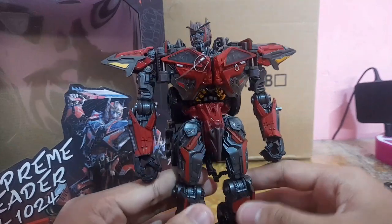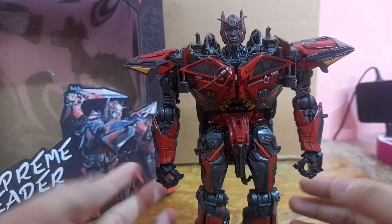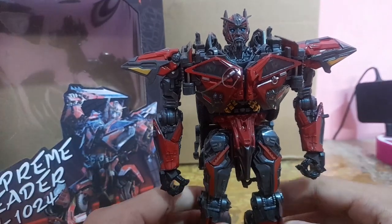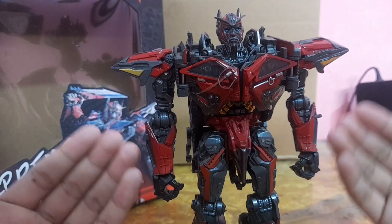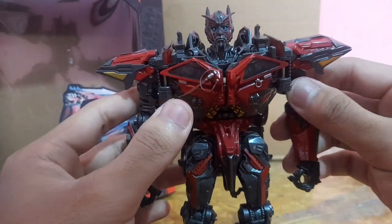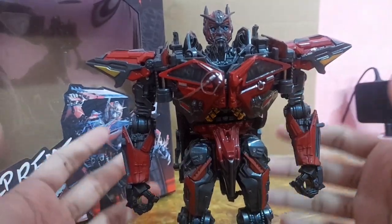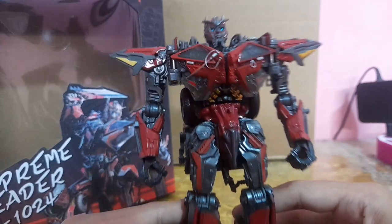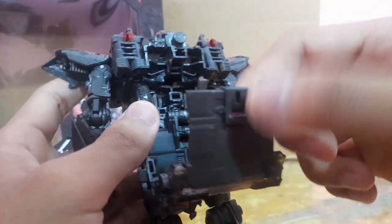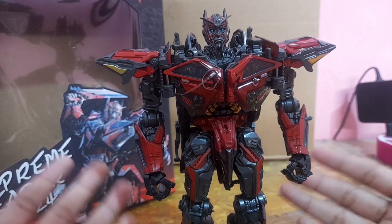Overall, I'm disappointed with this figure. I'm not going to cover poseability, size comparison, or even transformation in this video — I might make a separate video on transforming this guy. To be quite frankly honest, I'm a bit discouraged. I was really looking forward to this — my best friend bought it for me. It has so many tight bits, some loose bits, and some fragile pieces. That's why I've been holding off making this video for so long.